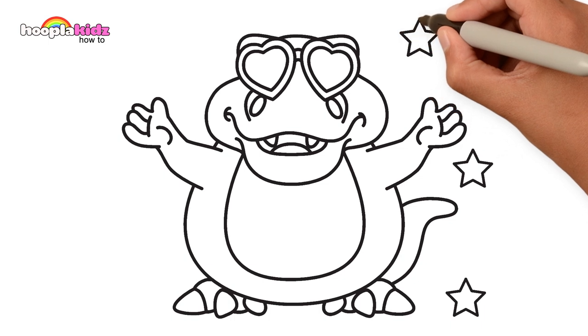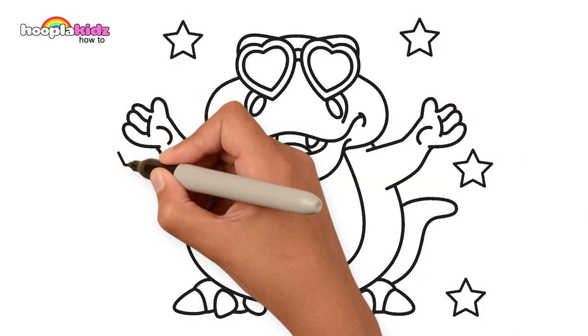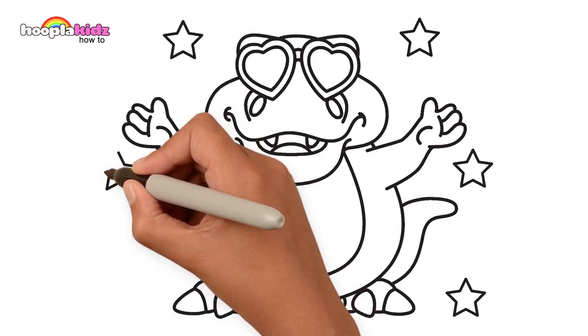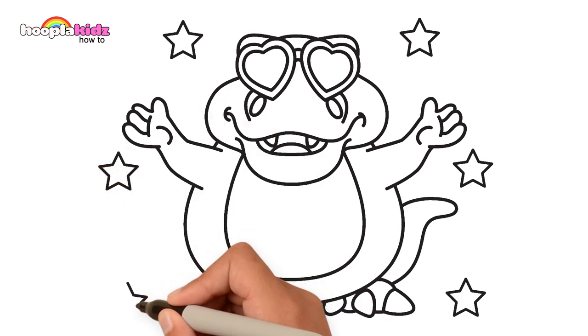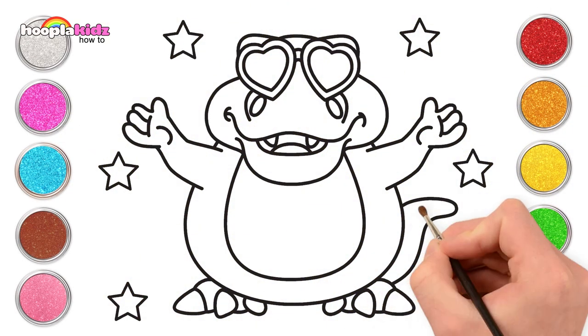Hey, do you have a favourite toy? Or a dolly maybe? I used to love my dolly when I was a little girl. Right, ready to paint? Let's start with red!